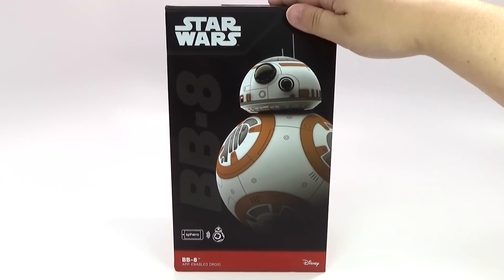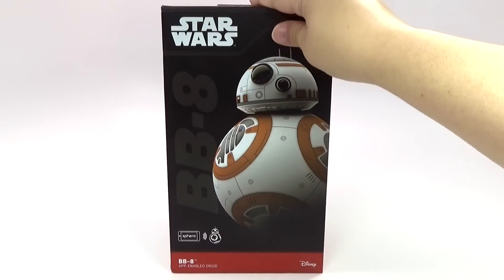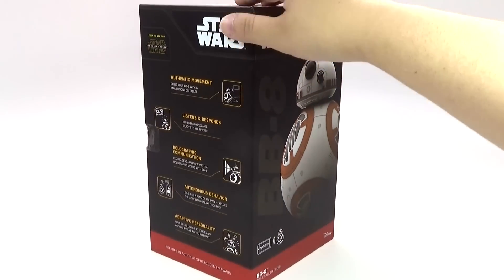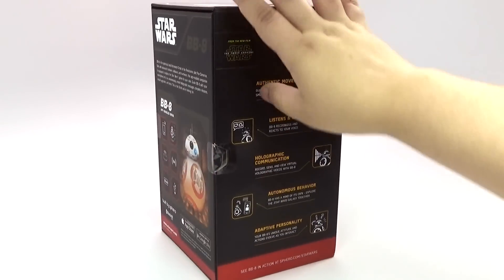Hey guys, Christine here, and this is the Star Wars BB-8 droid made by Sphero. I think it looks really cool, and I'm going to unbox it for you guys. I have not opened it yet, as you can see.